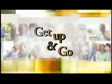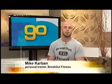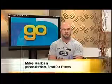It's time to Get Up and Go, an Exercise Minute on Golden Opportunities. Hello everybody, my name is Mike Carbon for Breakout Fitness, and today we are going to do bicep curls to work the biceps on the front of our arms.